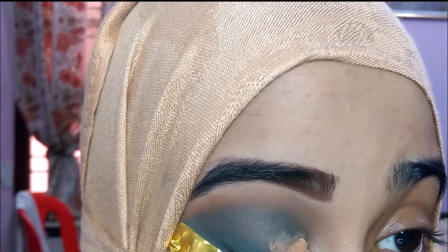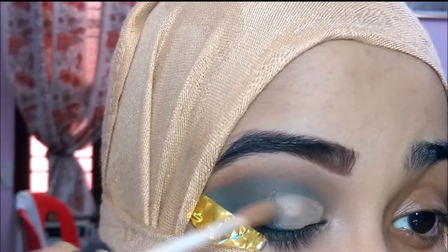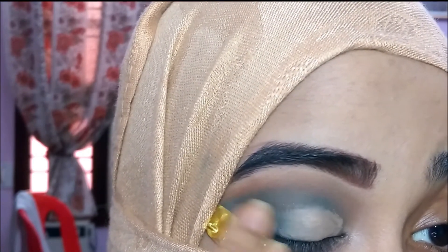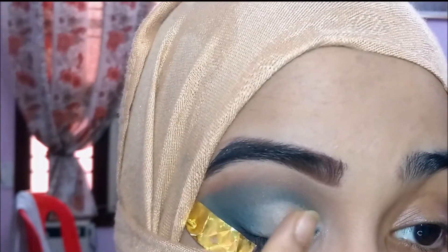I'm taking this Wet and Wild Photo Focus concealer and doing a half cut crease using the wand itself. If you want, you can use a flat shader brush to do the half cut crease, or you can just make a soft cut crease with your fingers. Once I'm done, I'm just blending the edges.